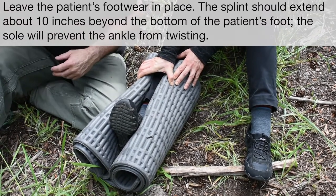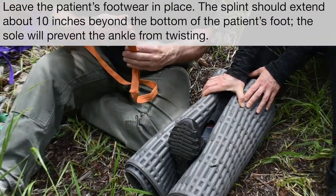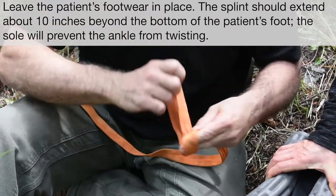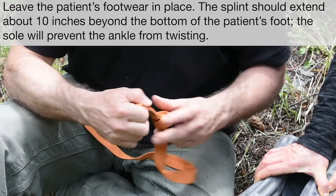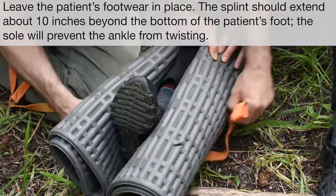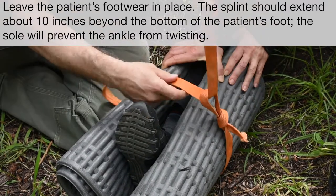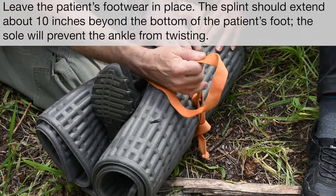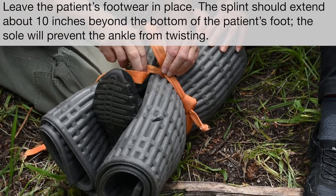In this one I'm going to use just webbing straps. The first thing you need to be able to do is tie a simple overhand knot on a bight — so you fold it in half, spin it around, and tie the knot. Then we'll slide it underneath the splint, lift up a little bit, and this first one goes around the ankle itself.